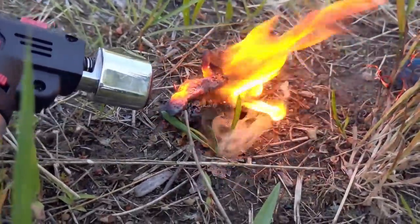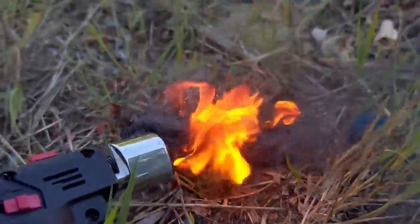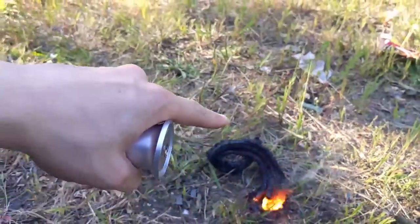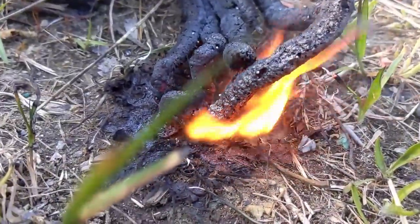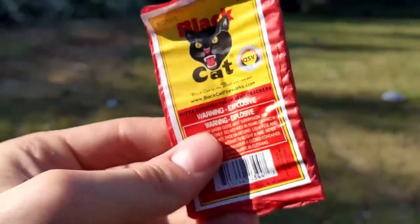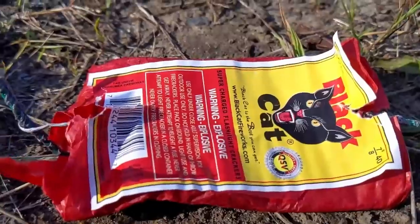Look at that — that is definitely much more feasible to get a snake firework going with a lighter. Now that is really cool, look at those snakes just go! I think there's only one more remaining.